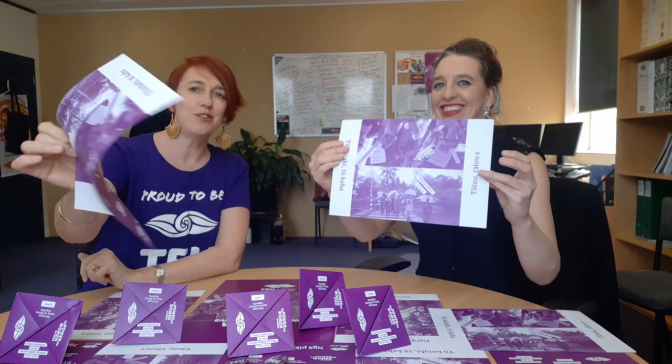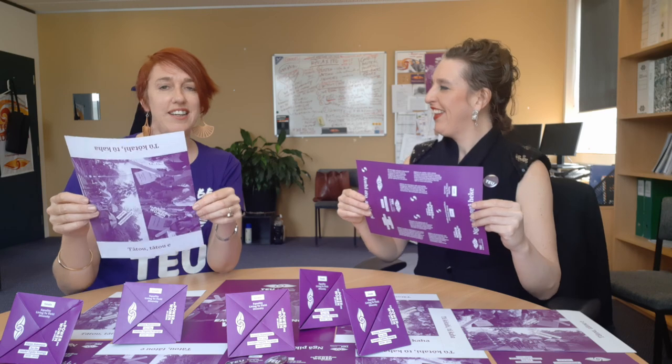So in the lead up to Suffrage Day on the 19th of September, we thought we'd take a little bit of time to show you and talk about the gender equity strategy that the TEU has developed, and to show you how to make one of these cool little things to share the love across our institutions in the next few months. It's really a pleasure to see the gender equity strategy developed. Lea is our comms and design person in TEU, and she has been the mastermind behind these cool little things. I've asked Lea to show us how to make the most of this strategy, and as we go, I'll tell you a little bit about it.